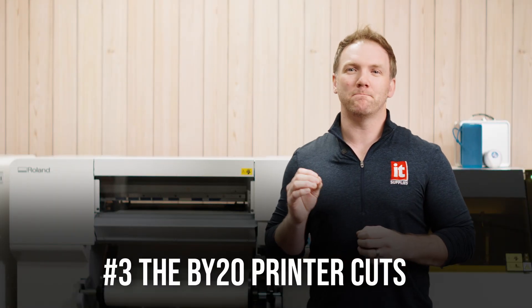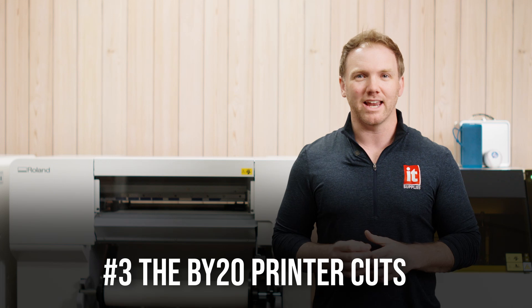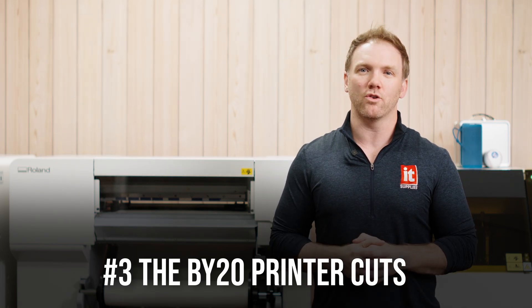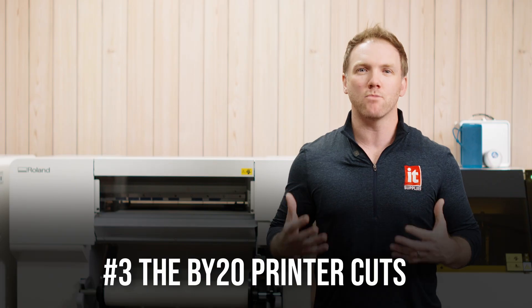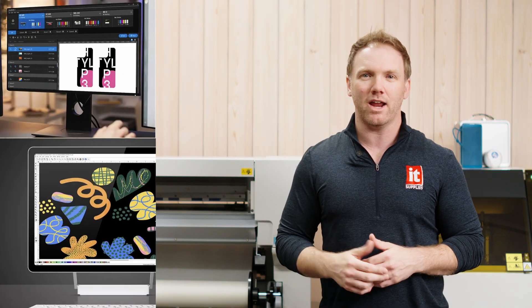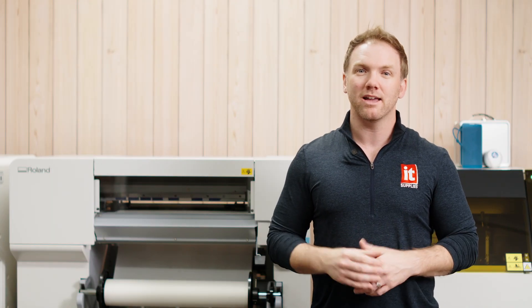And number three, and one of the biggest selling points, it cuts. Unlike the other desktop DTF printers, the BY-20 contour cuts too. If you're looking into DTF, you've maybe heard of HTV or vinyl cutting in general. With this machine, it's all built in. Don't give up your Cricut workflow — enhance it, expand it, create more. Plus, this printer comes bundled with VersaWorks 7, Flexi Designer, and Roland DG Connect. That's hundreds of dollars in design and cutting software included — free, zip, nada. I call that plug and play and get paid.